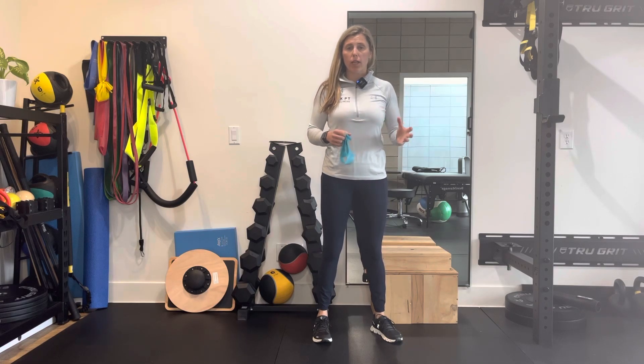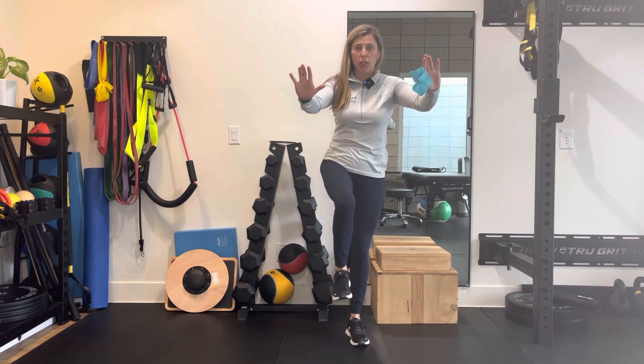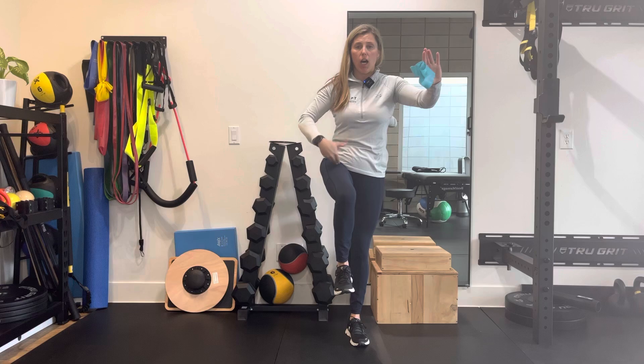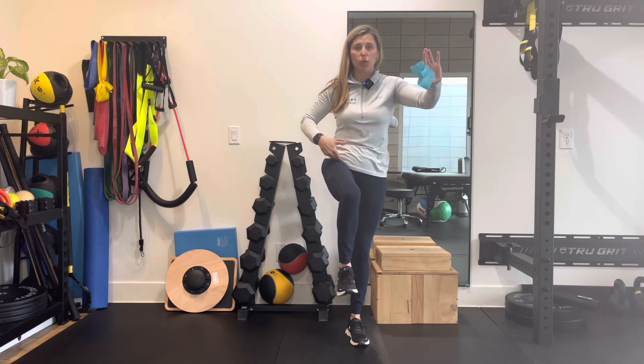I'm going to demonstrate a plank with knee drive with an isometric hold. So what that's going to look like is if you're in a plank position, you're going to be holding that knee up into this position using your hip flexors and your abs to control that motion.